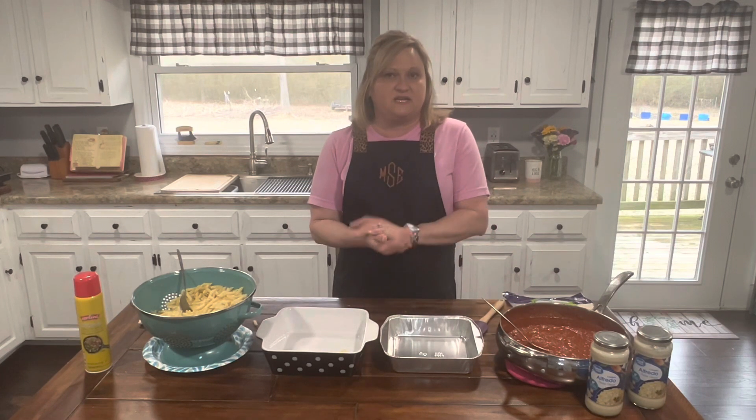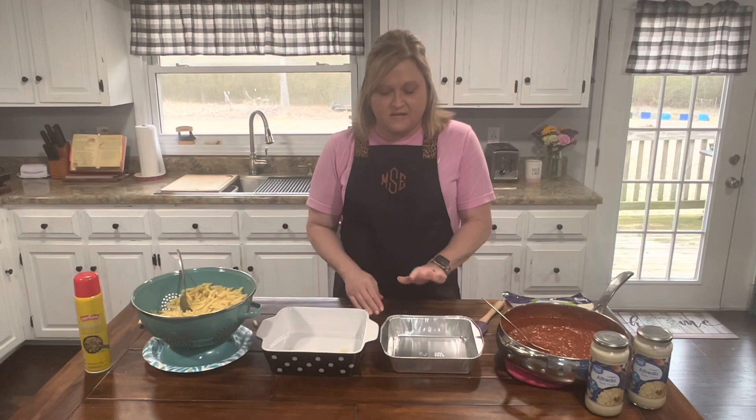I wanna make one for my family for this week because I'm meal prepping, and then I'm gonna take one to my dad. He had surgery and he's supposed to be getting out of the hospital tomorrow, so I wanna have them some food.